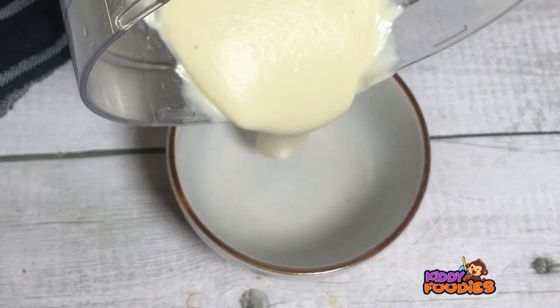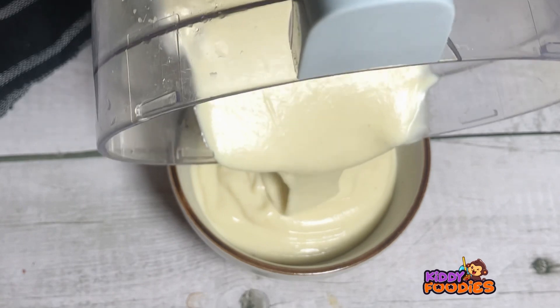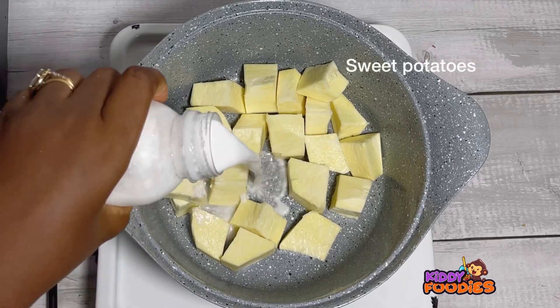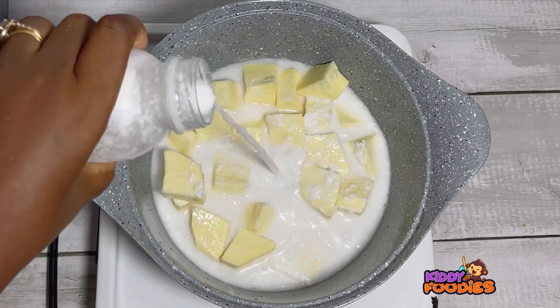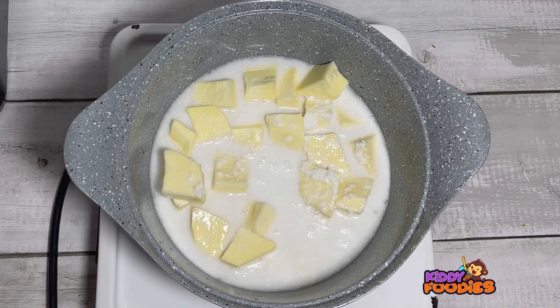Hello fam, welcome back! Today we are going to make a very simple but yummy recipe for our little babies. All you need is your potatoes, coconut milk, cinnamon powder, and egg yolk. Peel your potatoes and cut them into chunks.